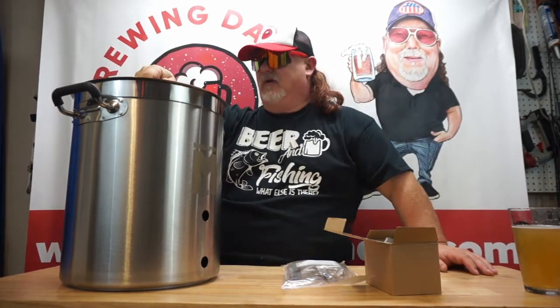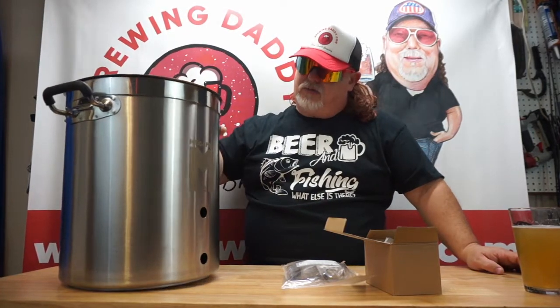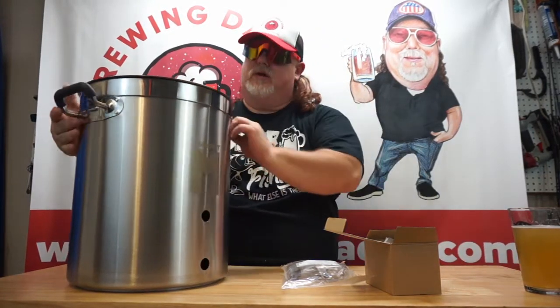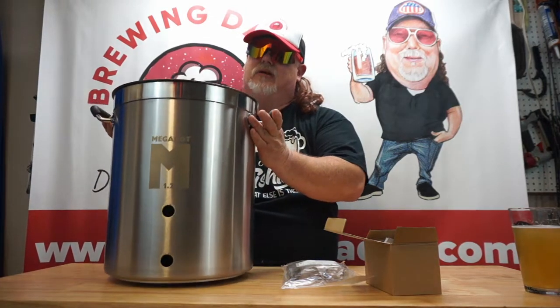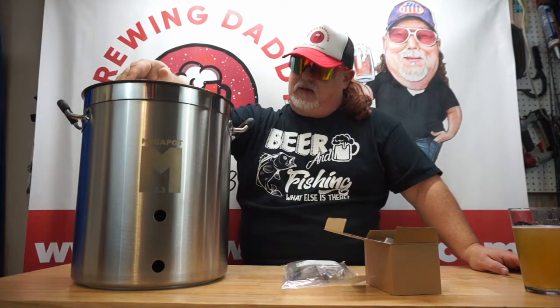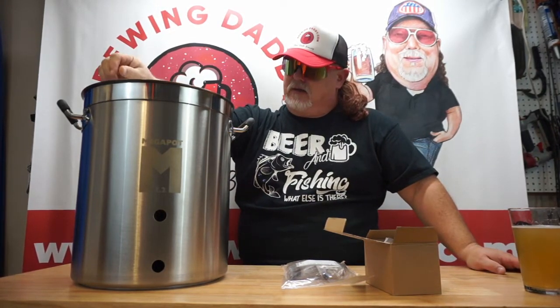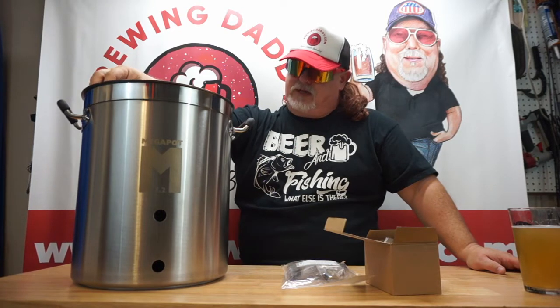I don't think I'm going to have any complaints. Like I said, I read the reviews, they look good. This is a quality product — it's super, super heavy. I'm not sure what it weighs, but I'd say close to 10 pounds at least with the lid and all. With everything on it I'm sure it's 10 pounds. Nice looking piece of stainless.